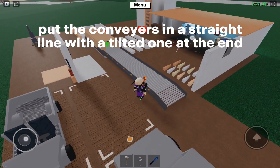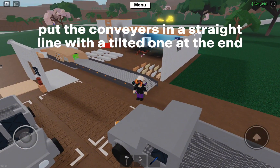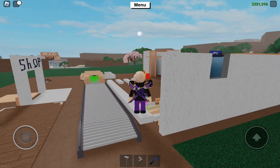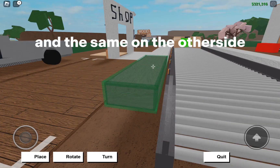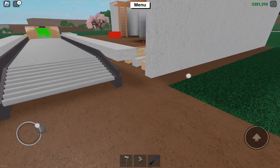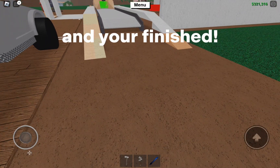Put the conveyors in a straight line with a tilted one at the end. Put four smooth walls on this side like this, and the same on the other side. Then place the wedges going down. And you're finished!